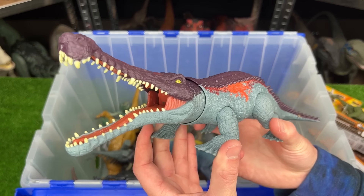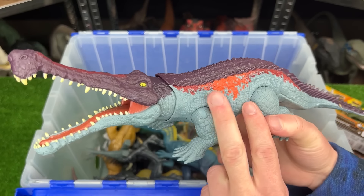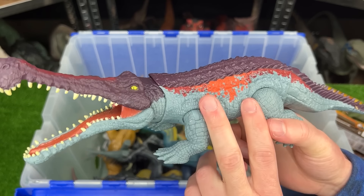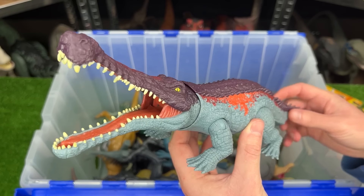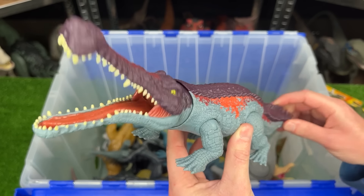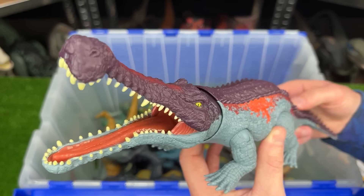This is a Sarcosuchus figure. I believe there are currently two versions of this dinosaur figure. This one is in the light blue with the purple, red, and orange. And you can use its tail to move its head around up and down, side to side, and open and close its jaw too.